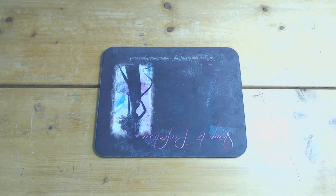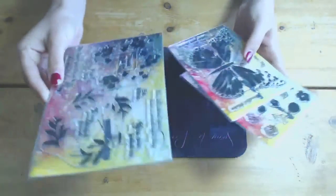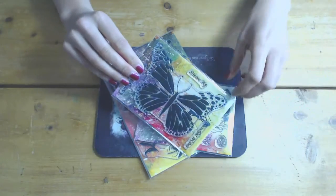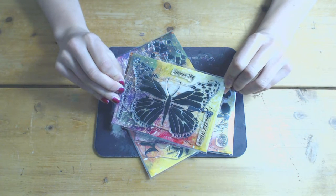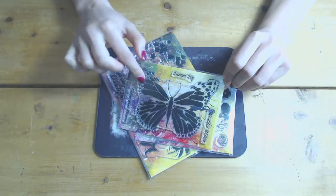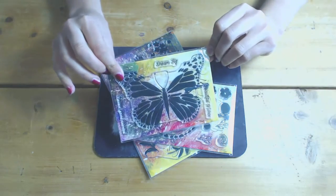Hello everybody, it's Tony from Stamps by Me and welcome to my YouTube channel. Today's video is to demonstrate three new stamp sets that we have just launched. One of which is the Big Butterfly, which is brilliant for using with watercolours and embossing and creating some great depth to some cards.